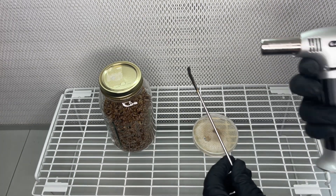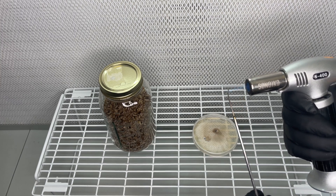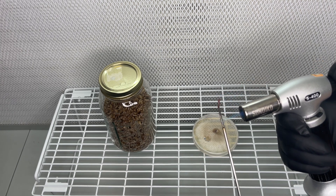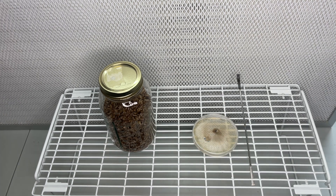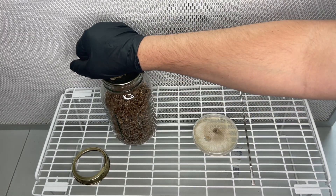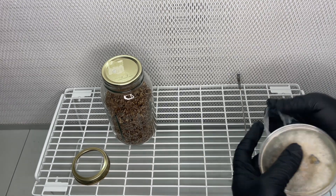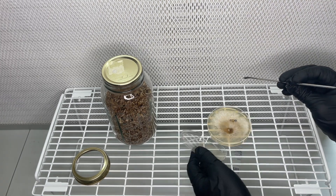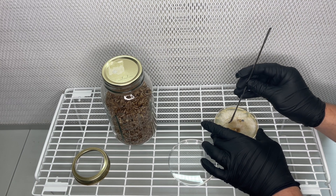This will be very similar to the part where we actually cloned the mushroom. We're working in a sterile environment, and I'm using the blowtorch to sterilize the stainless steel tool and keep everything clean. After the tool has cooled down, I cut some wedges out of the agar plate and add them to the jar of sterilized rye grain.